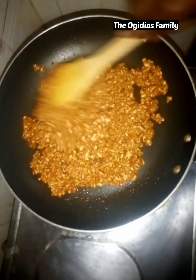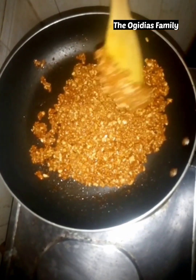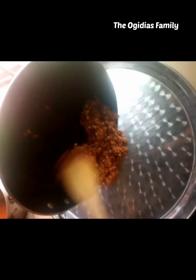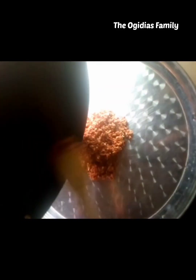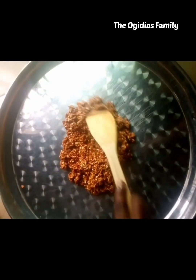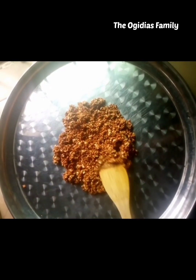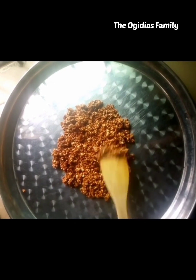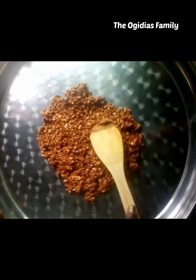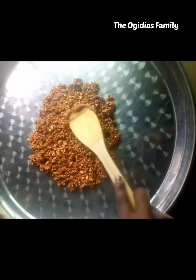When you are happy with the way the peanuts look, get a clean tray and pour the peanuts inside. You don't need to waste time — because the peanut mixture is still hot, this is the time you need to spread it to the shape you want.